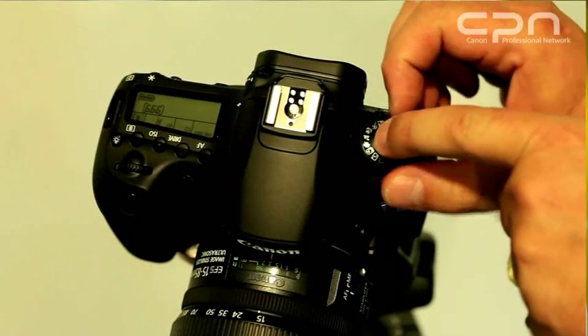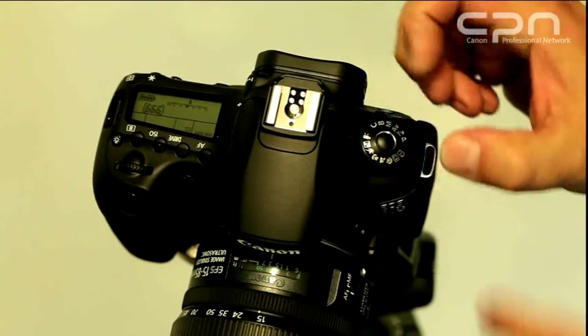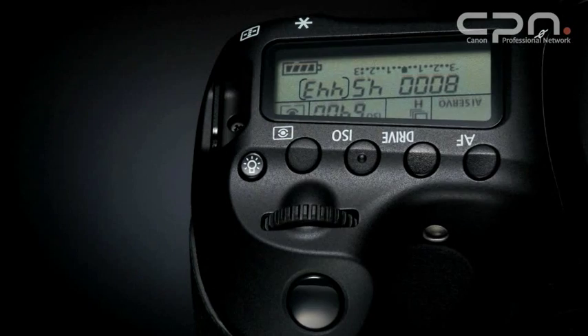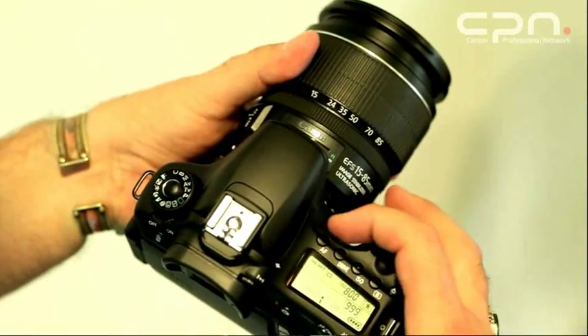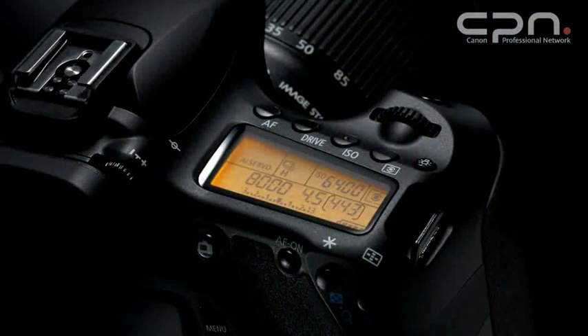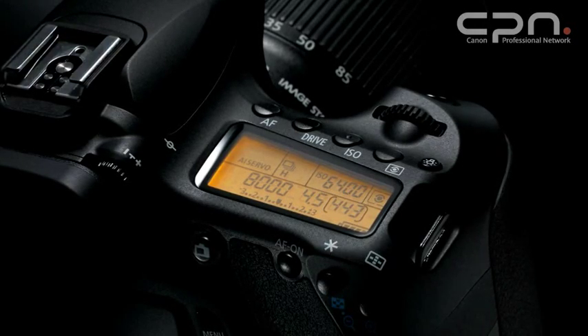The camera has a mode dial lock — a simple button you press to allow you to turn the mode dial and change the shooting mode. On the camera's top plate, right next to the shutter button and within easy reach, there are four buttons dedicated to autofocus, drive mode, metering mode, and ISO speeds. There's also a small extra button which illuminates the display so you can see your settings when shooting in the dark.